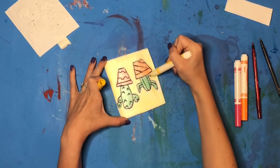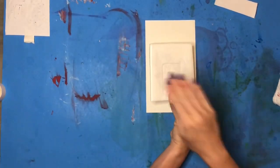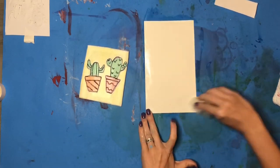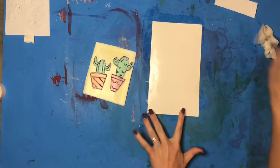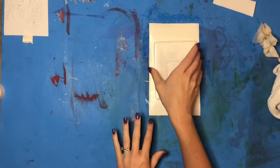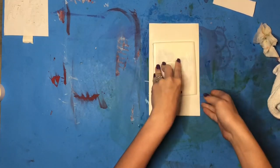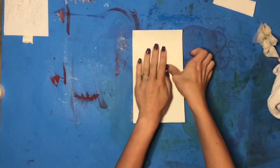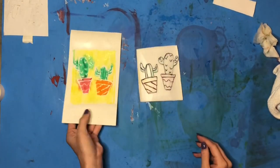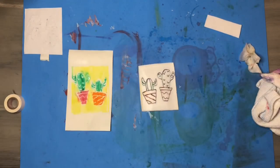I'm going to use markers to color in my drawing on top of my styrofoam, making sure I color the entire thing. Then, for the piece of paper I'm going to be printing onto, I'm going to get a wet napkin and lightly wipe over it to make sure there's some water on my paper. Once that water is on there, I can take my cactus drawing stamp and print it on top by pressing down, or you could put the paper on top of your styrofoam and rub using your hands to cover the entire sheet. Once you finish rubbing, peel off the paper to reveal your first print.